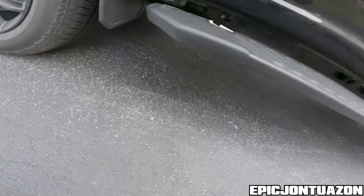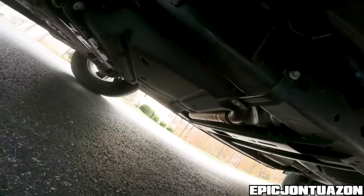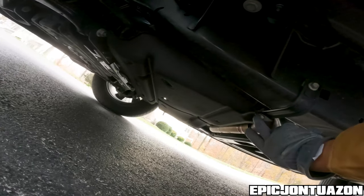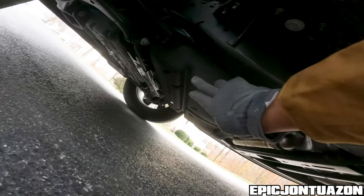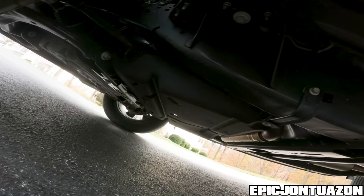Now, underneath the truck, there is a protective plate here held by four 8 millimeter bolts that you're going to have to remove — two in the back, two in the front — so I'm going to go ahead and remove those.